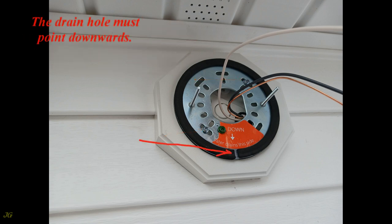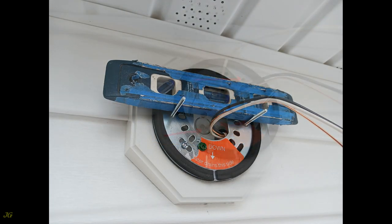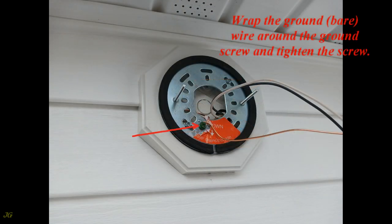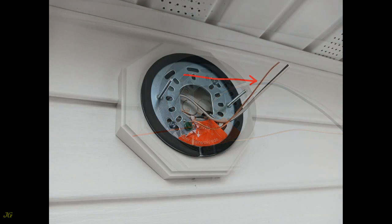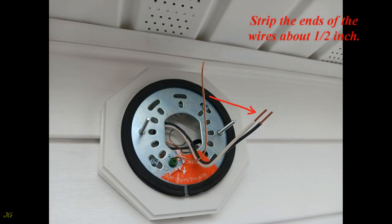The drain hole must point downwards. Level the bracket and tighten the screws. Wrap the ground bare wire around the ground screw and tighten the screw. Trim all wires to the desired length, not less than six inches, and strip the ends of the wires about one-half inch.